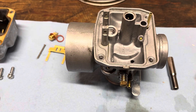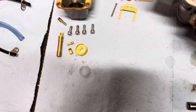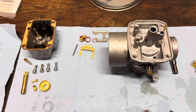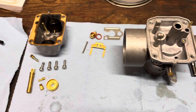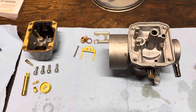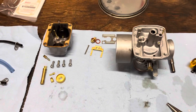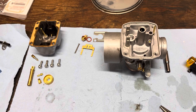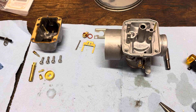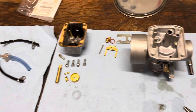Then you reassemble it — just go in reverse order. If you've never done this before it can be a little intimidating with all the small parts, but if you follow a manual and lay your parts out in order so you don't lose things, you're usually all right. I'd recommend getting a manual — you can find most manuals online for free or find a paper one on eBay for maybe 10 or 15 bucks.